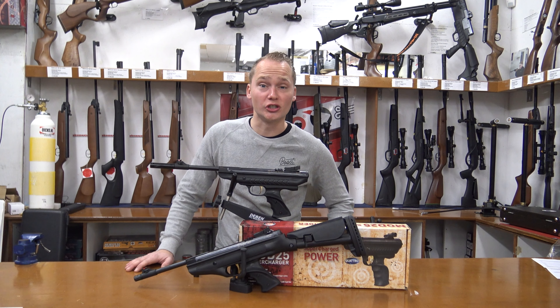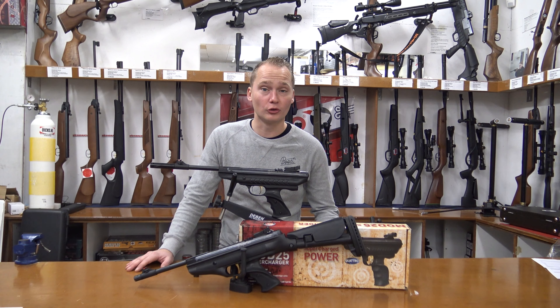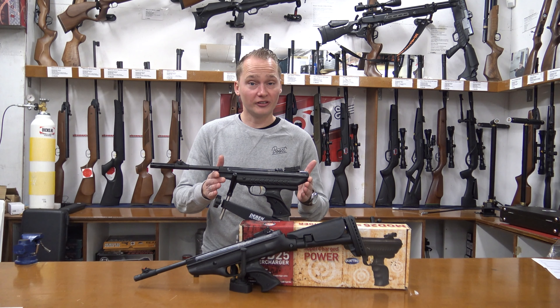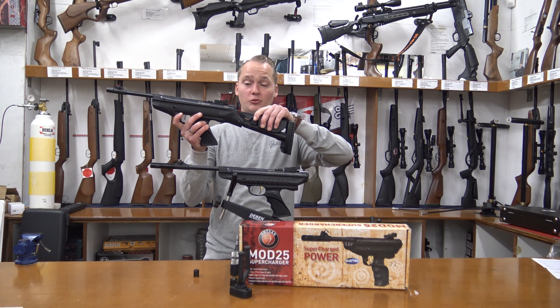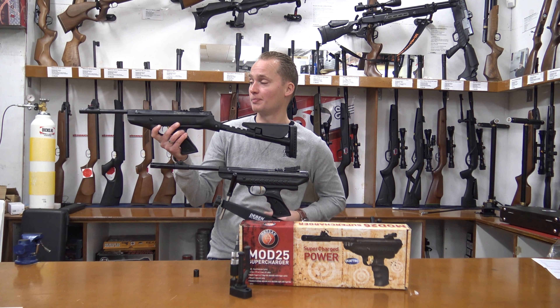Hello, my name is Vincent from iGunsEurope.com and in this video I'm going to be telling you about one of our most powerful single-shot break barrel air pistols, which is the Hudson Supercharger. There's also a different version called the Hudson Supertech, which is basically the same apart from the stock, because that one you can use as a rifle but you can take the stock off and use it as a pistol as well.